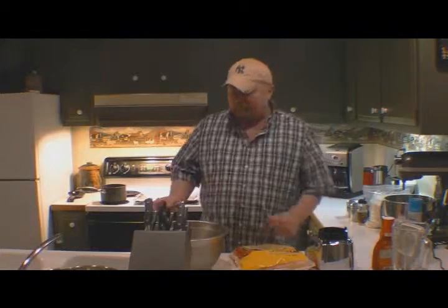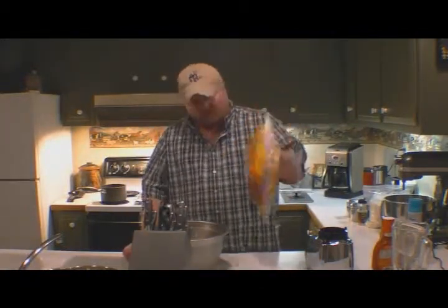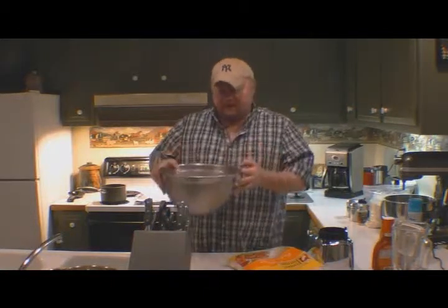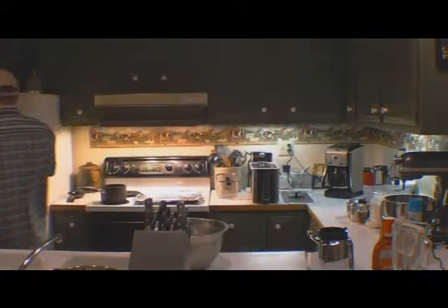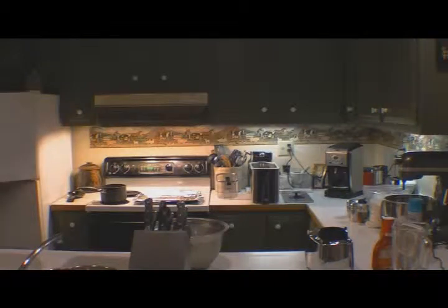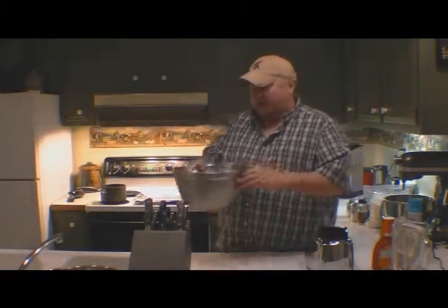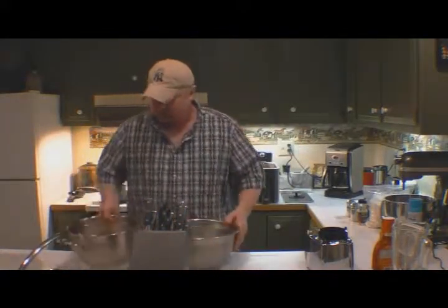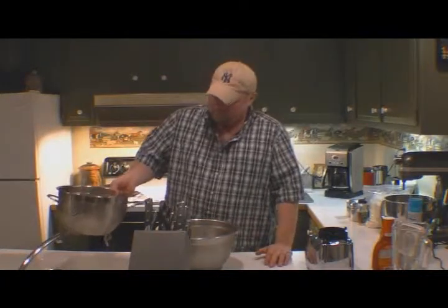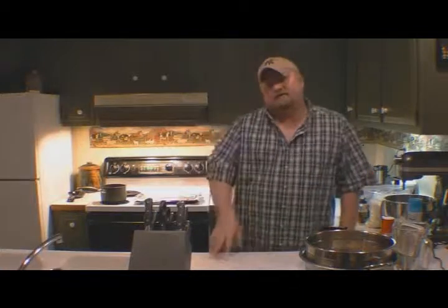So we've got our wings. It's two and a half pounds of chicken wings, and they come frozen. I've taken one bag and put it in water in the refrigerator — it's been about five hours, so it's pretty well thawed. We're going to put the other bag back in the freezer. We're going to go ahead and put these in a strainer and let them drain while I talk about the sauce.